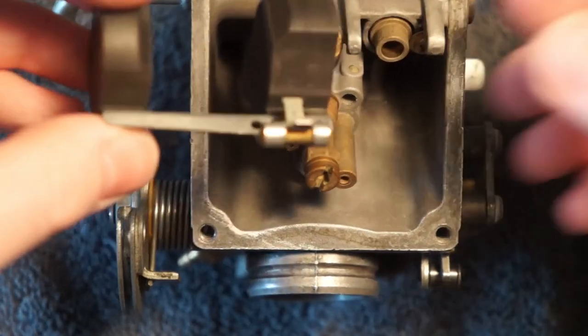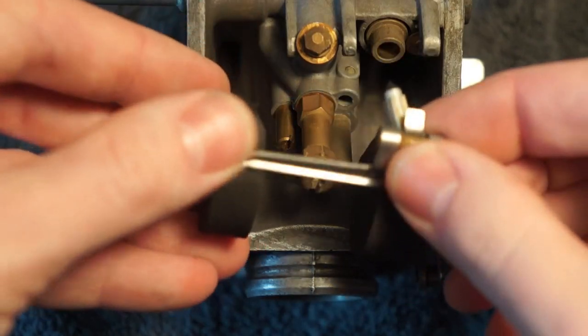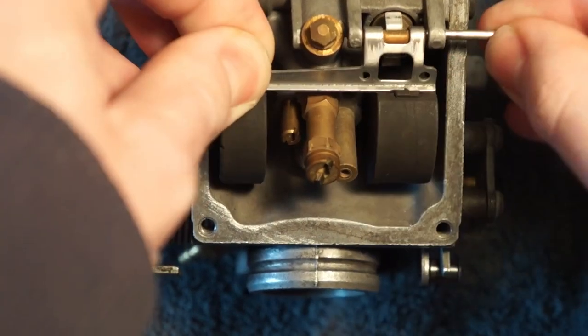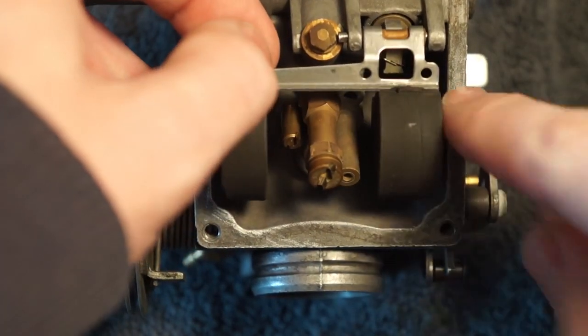Now make sure you reinstall your float. Get your float and the float seal. Hook it on that tab. Support it all with your finger as you slide it into the float seat. Push it all in place. Slide the pin in. And make sure the seal is still hooked onto the tab on the float — you'll see that little wire on there that means it's hooked up.